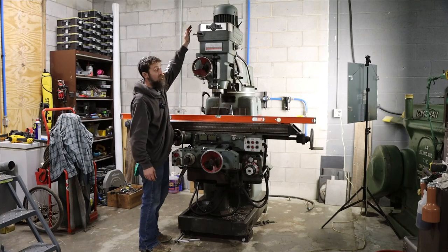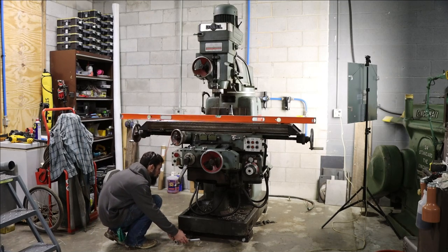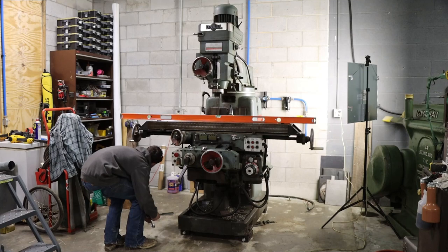Because this machine is so tall already, it won't be sitting on these feet permanently — like I said, these are going to go under the shaper. I'll probably make some custom low-profile feet for this thing.